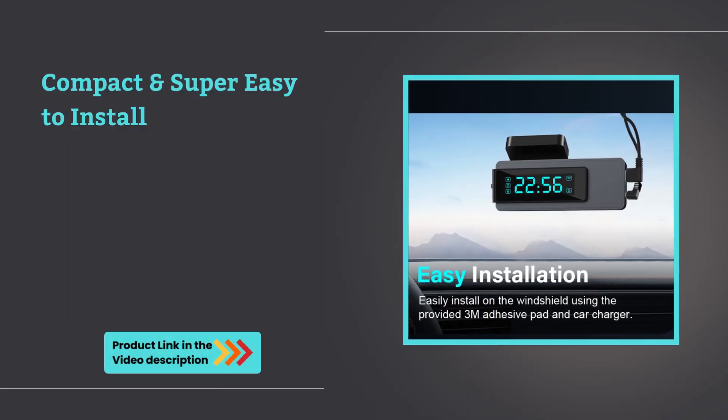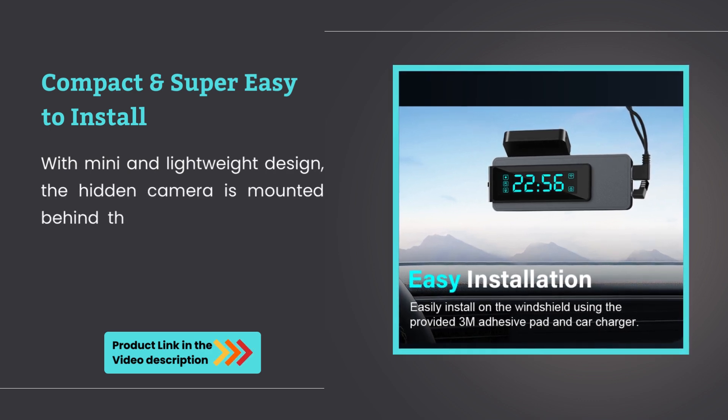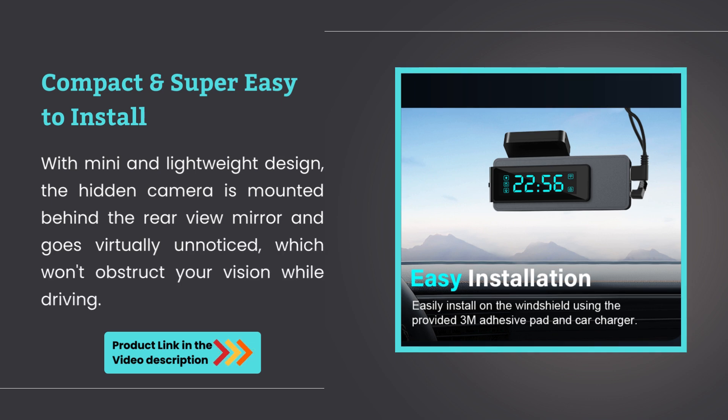Compact and super easy to install. With its mini and lightweight design, the hidden camera is mounted behind the rearview mirror and goes virtually unnoticed, which won't obstruct your vision while driving.